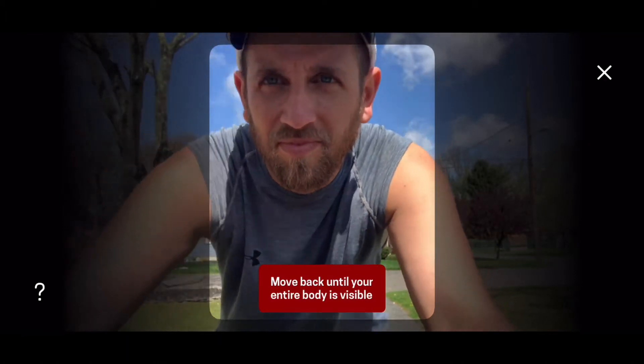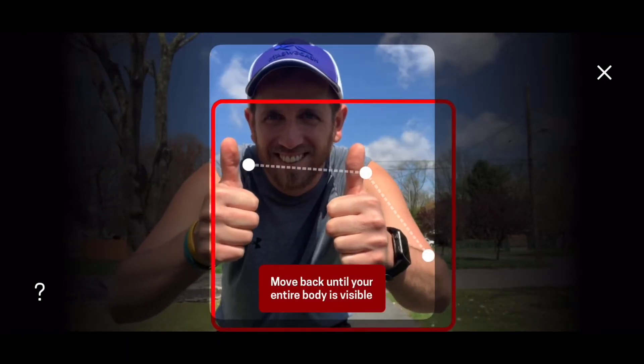Now take a few steps back so your whole body is visible. You're going to need a little more space for jumping. Move back a little.